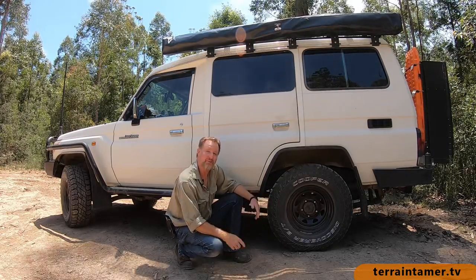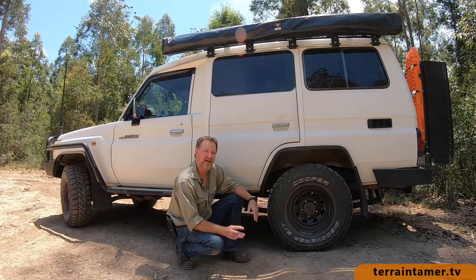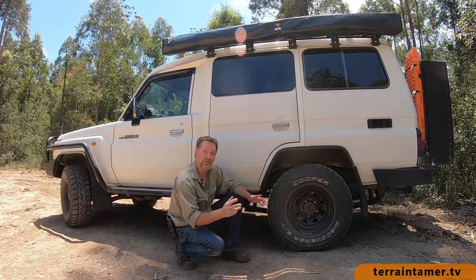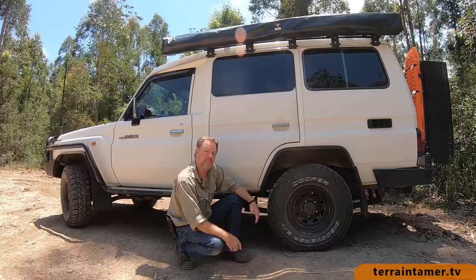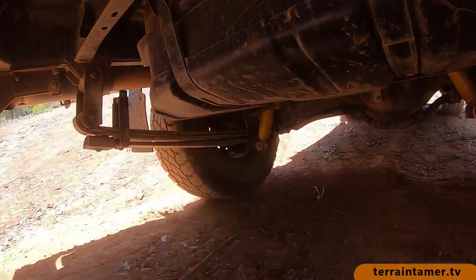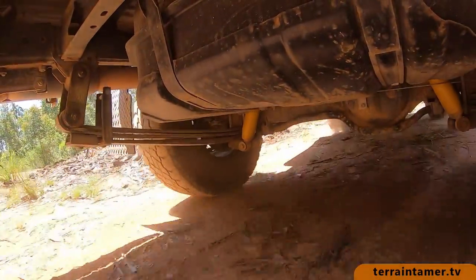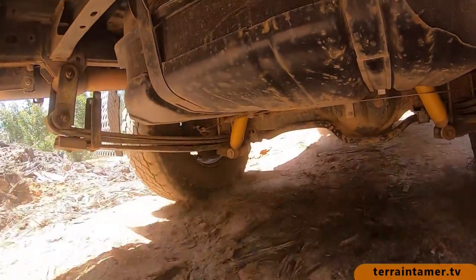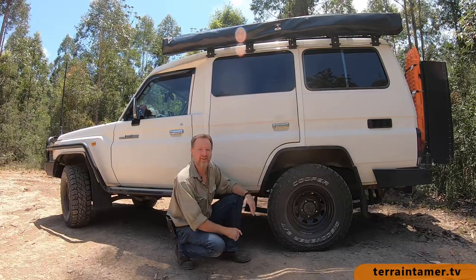Am I happy with what I've got? You betcha I am. But I've got to admit, Terrain Tamer offered me to swap the three-leaf pack with the four-leaf pack when they first became available, but I declined back then. Why? Well, what I've got offers me an awesomely comfortable ride on-road and off, and I was worried that going to the four-leaf heavier-duty pack would be too jarring and I'd lose the comfort, and I don't want that.